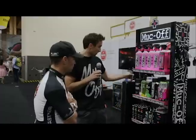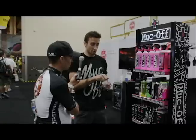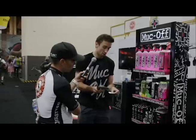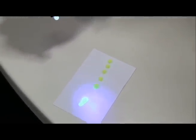Let me show you quickly this ceramic lube. It also comes with a UV torch, and each ceramic lube has UV pigments inside it. So I just put it on — you can see where you're applying it on the chain. See, it lights up, so you can see where you're applying the lube and make sure you get it spread evenly across the chain.